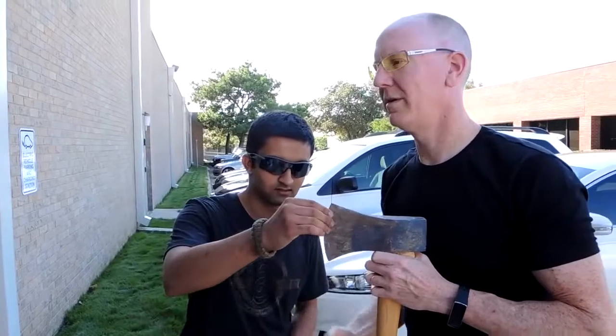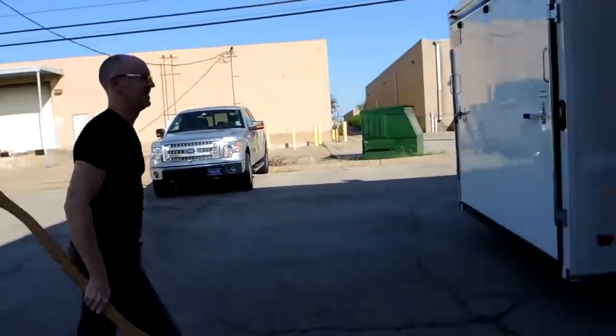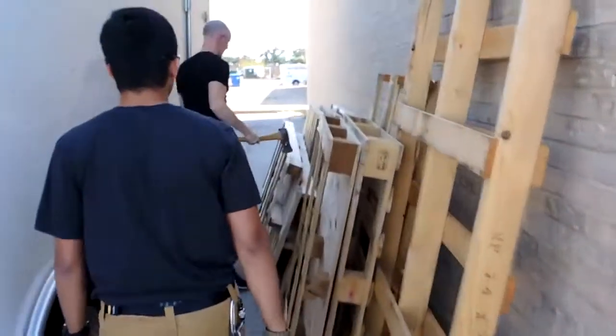I need some wood. It looks like there's some — Carter's truck, dude, just fine. Well there's some junk behind his truck. Yeah, there's some limbs. There's some pallets here — let's chop one of these out.